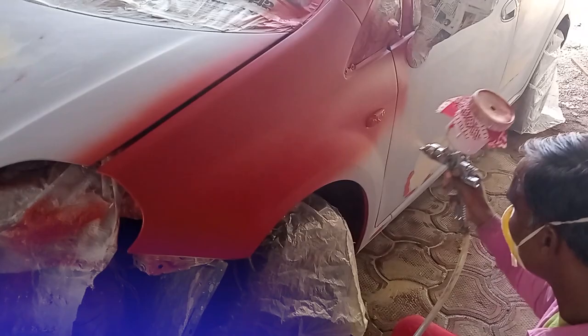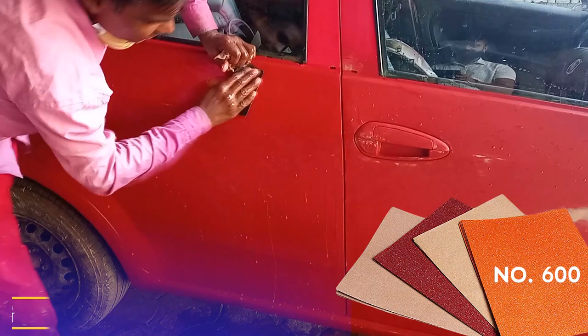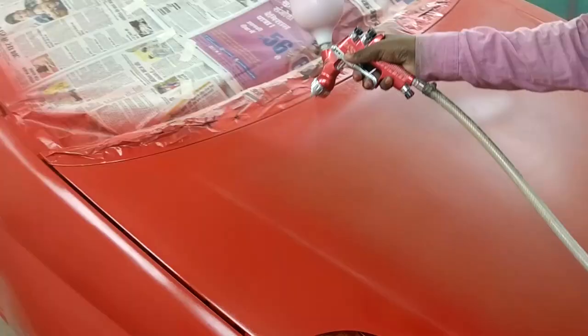Now we move to base coat application. The base coat surface is rubbed with 600 grit sandpaper to make the surface smooth before proceeding.